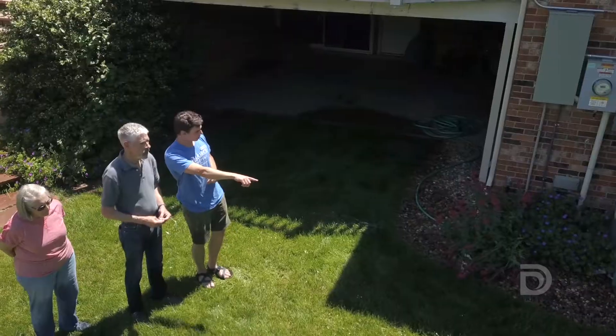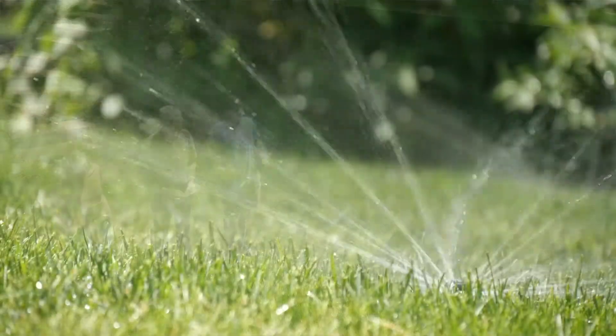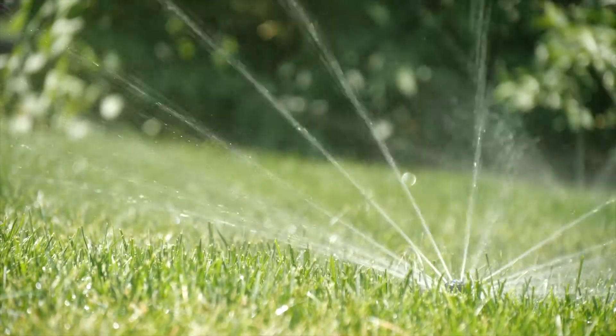I'm not a sprinkler or water or grass expert, so this was very, very helpful. That's probably why you're getting a little bit of that bare patch there. I think it will reduce our budget and improve the efficiency of our water use, and I'd just add that it's painless.